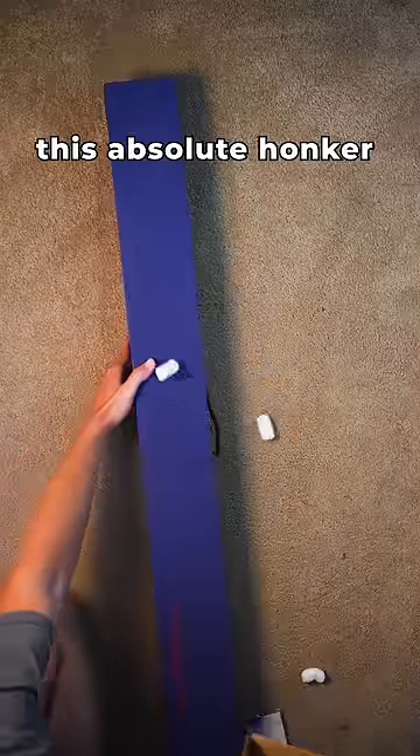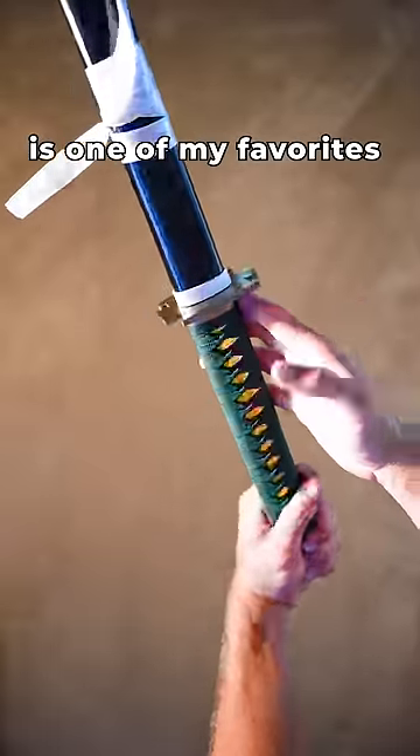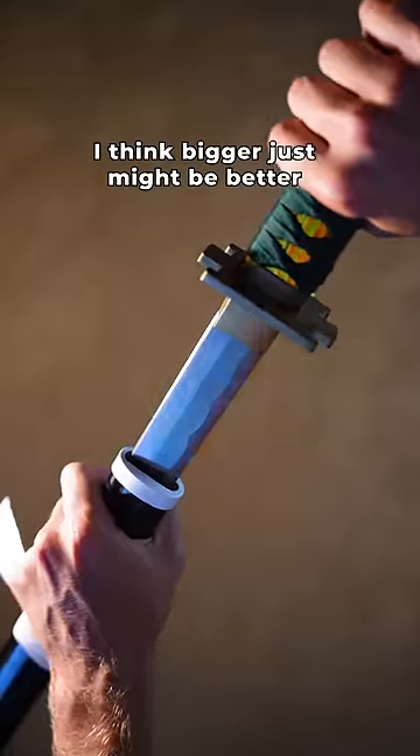And finally, this absolute honker — mmm peanuts — Yuta's katana from Jujutsu Kaisen. This gold handle is one of my favorites. After seeing this katana, I think bigger just might be better.